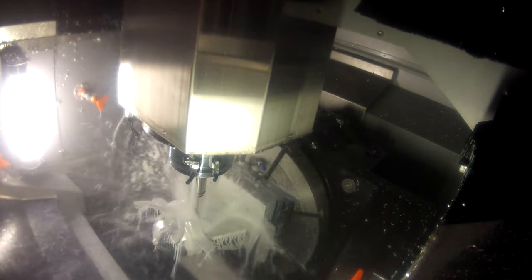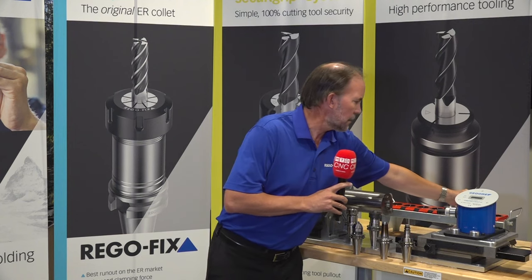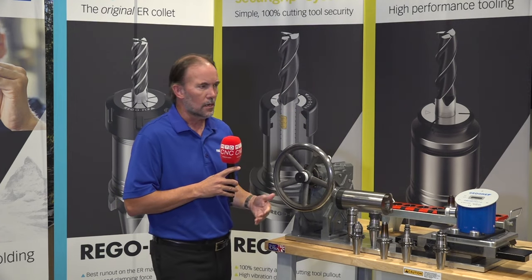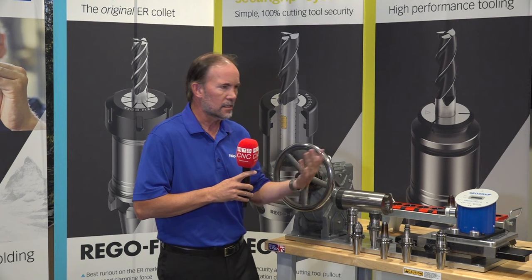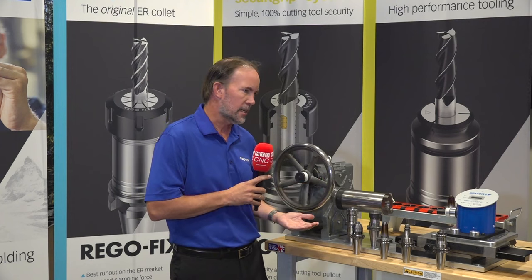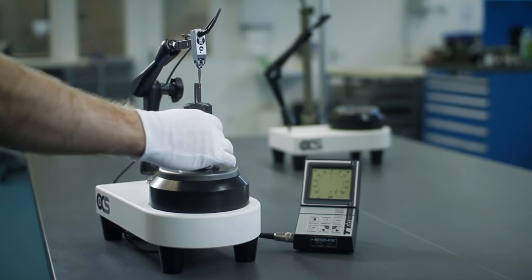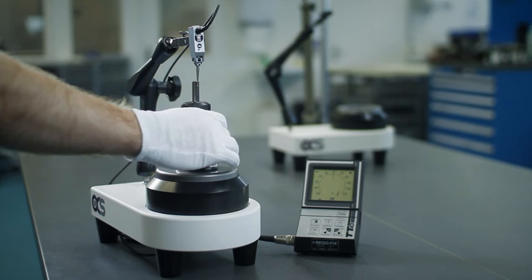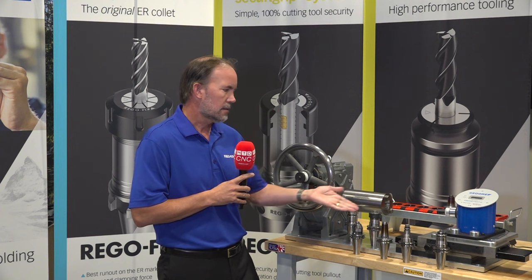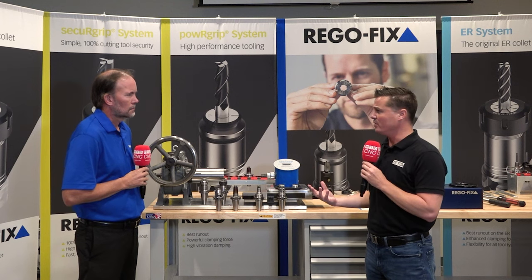When people think about high-performance holders, most immediately think about TIR. In general, most high-performance systems spec around 3 micron TIR and they're really all in that ballpark — so TIR alone isn't a major differentiator. You want to get as close to zero as possible, especially in medical or electronics shops where TIR is extremely important. For drilling or finish milling, TIR will be really good across most of these systems.